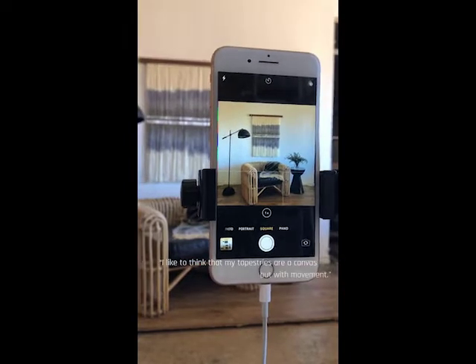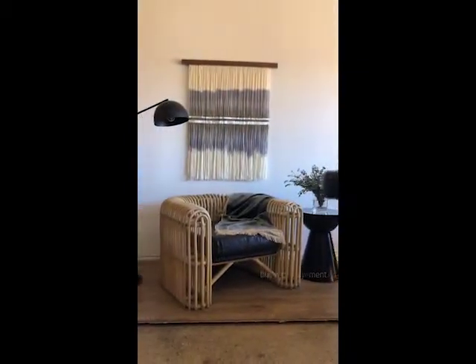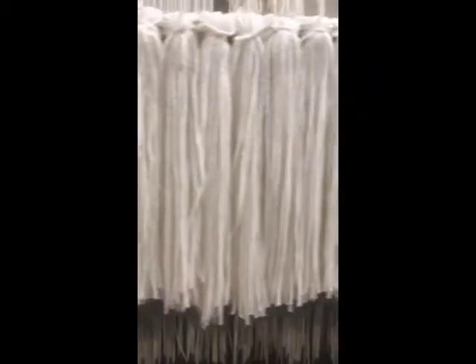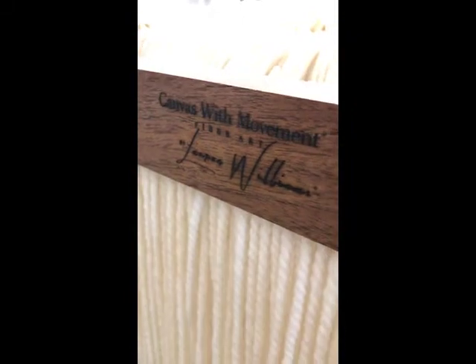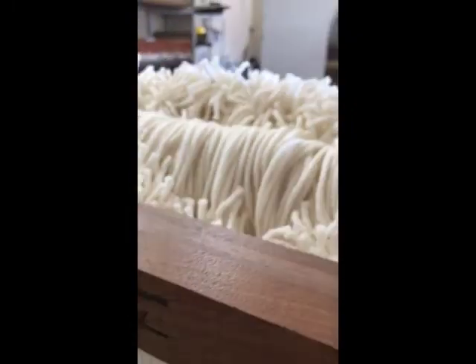I like to think that my tapestries are a canvas, but with movement. I begin by building each of my canvases with my custom spun signature fiber yarn. I work directly with a mill to customize a wool yarn that can withstand the weight of the dye without fraying or thinning during my process. Once the strands are cut, they're suspended from a walnut plank, and then my canvas is ready for dyeing.